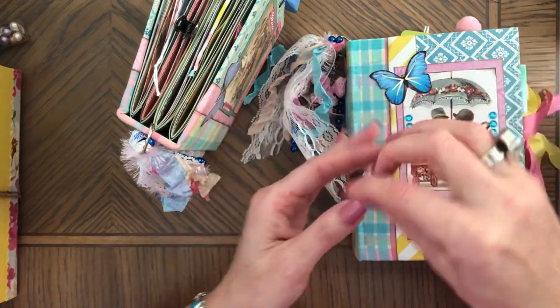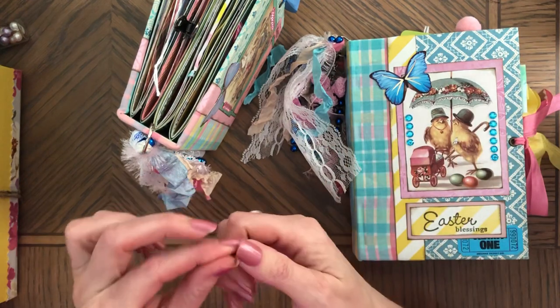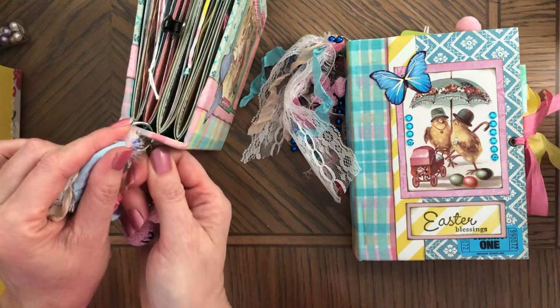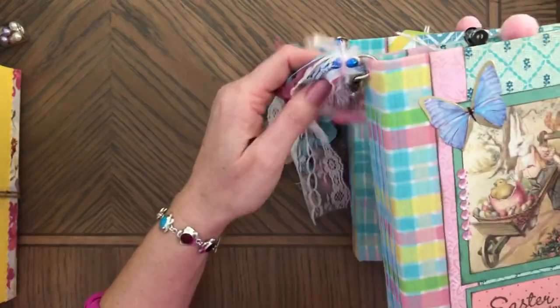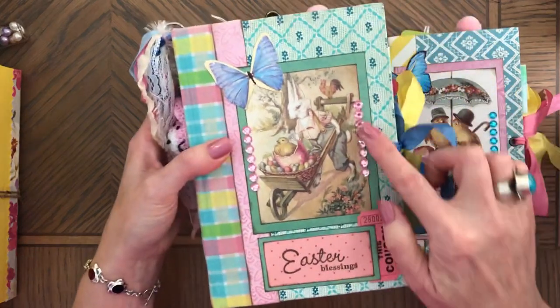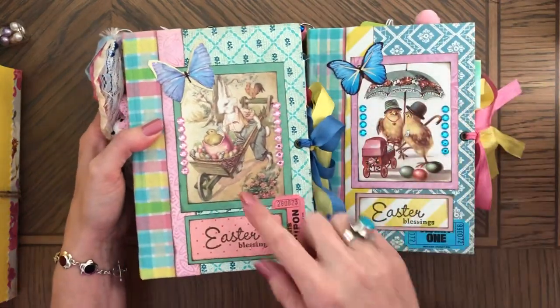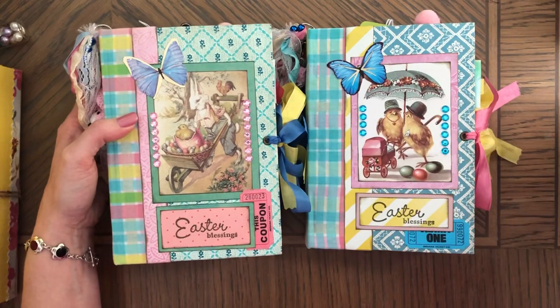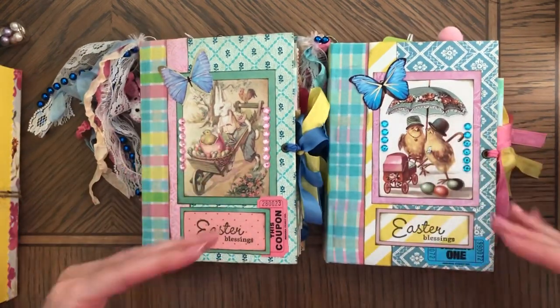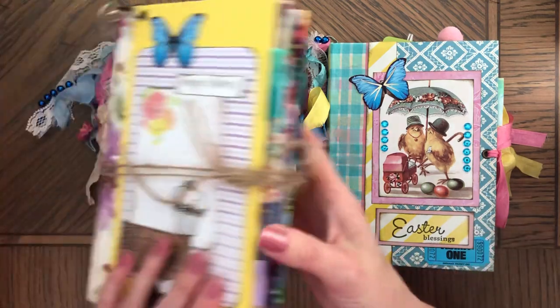These charms are cute and they both have them, so you can attach them somewhere else if you don't want them on the journal. There are also some gemstones — blue on one and pink on the other. These are signature journals and I'll link my shop because they are already sold.